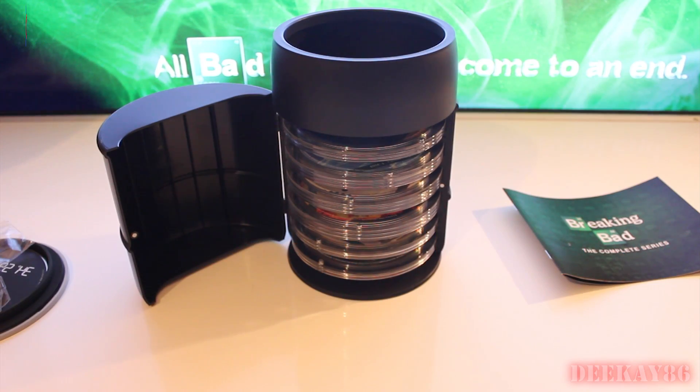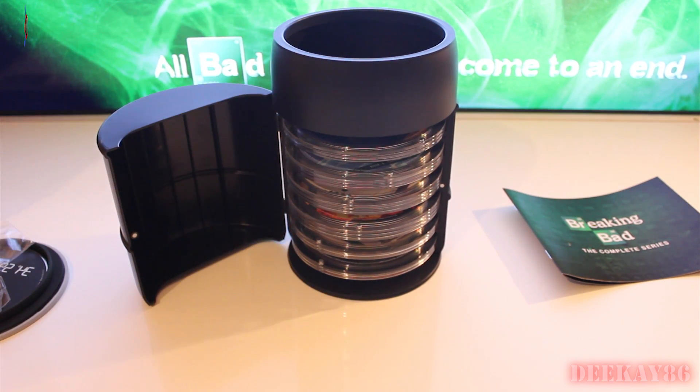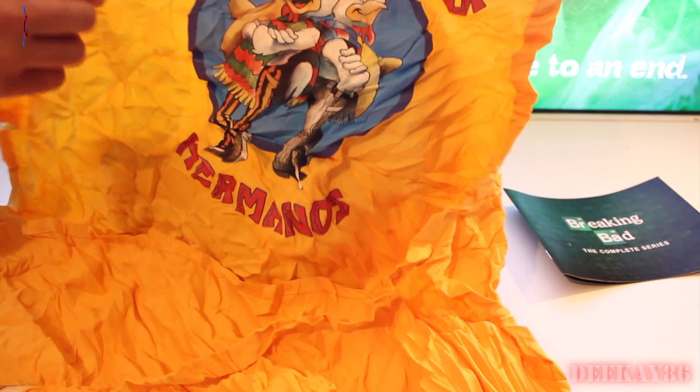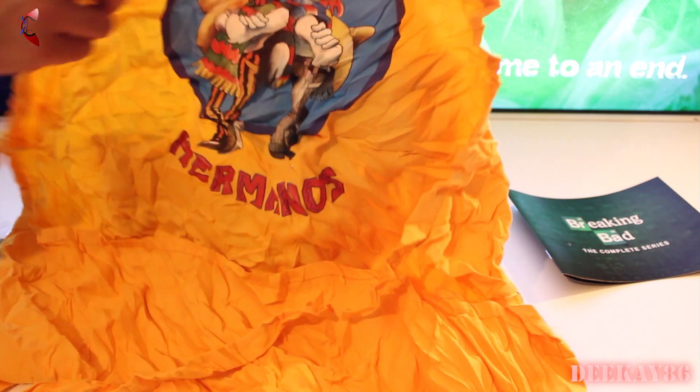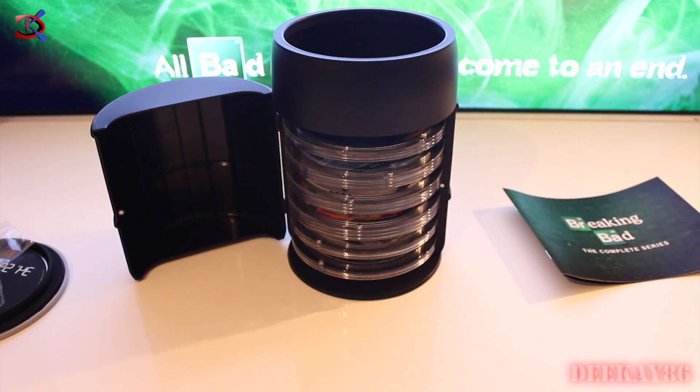So I've unpacked the apron, which was stuffed into a cylinder about this size. That has creased the hell out of it, but here it is — the Los Pollos Hermanos apron. I'm going to have to leave that on a radiator or something for it to flatten out a bit, because right now it looks terrible. But yeah, that's pretty damn cool.